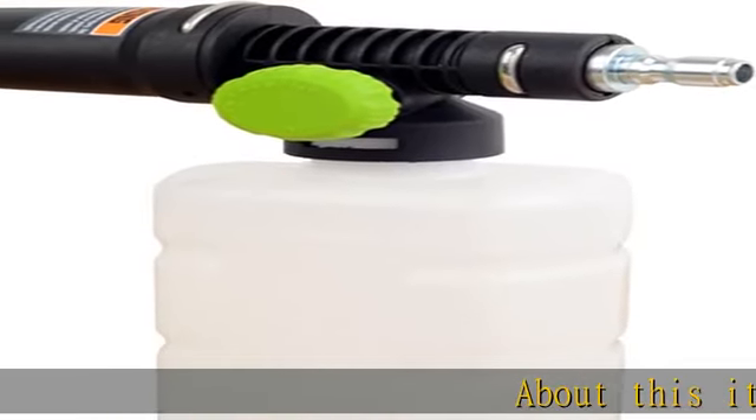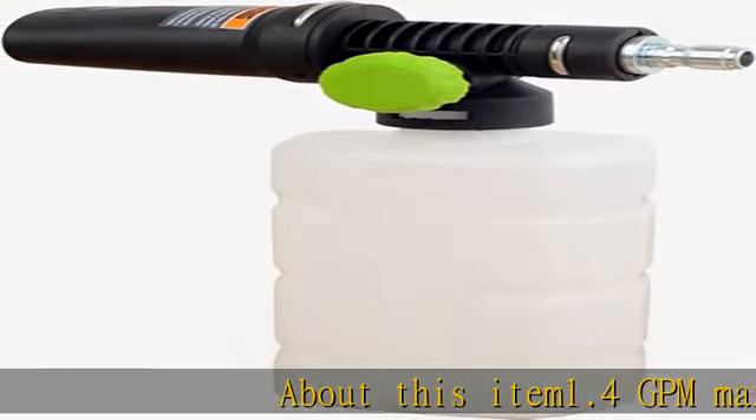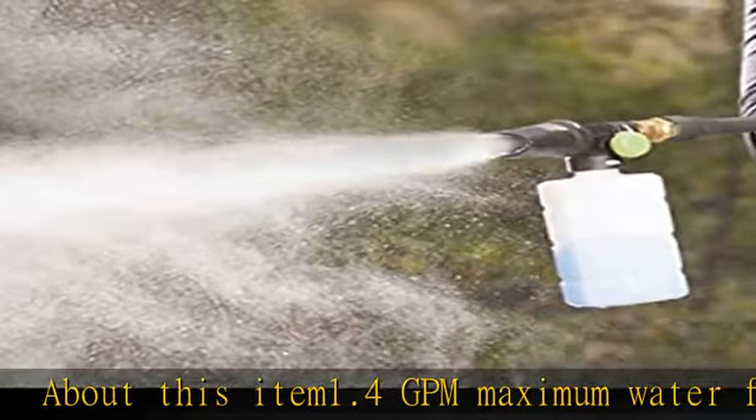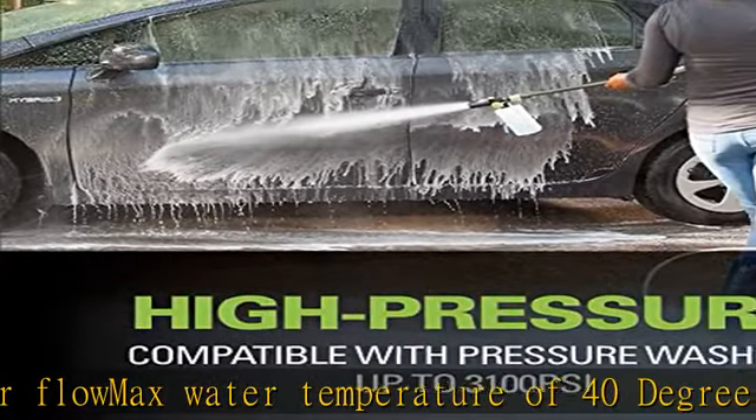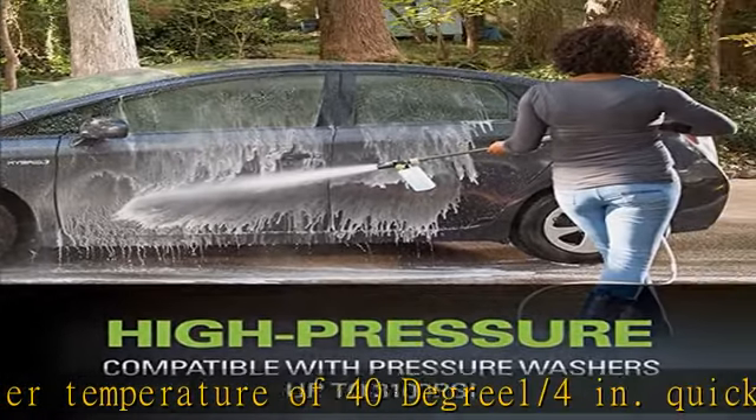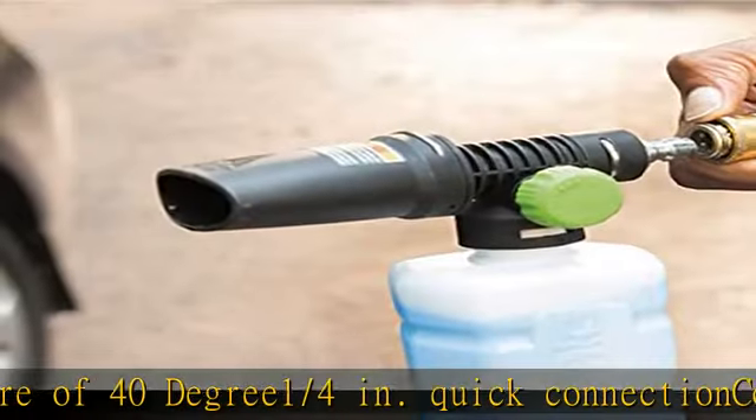About this item: 1.4 GPM maximum water flow, max water temperature of 40 degrees, 1/4 inch quick connection, compatible with power washers up to 3100 PSI maximum pressure, easy on and off dial, compatible with all Greenworks pressure washers.